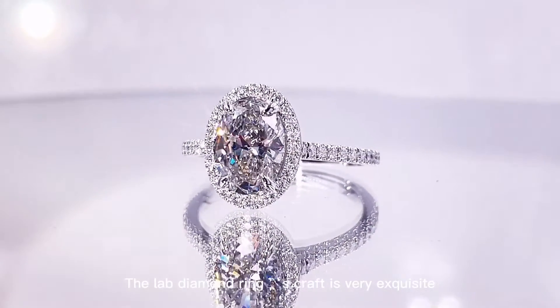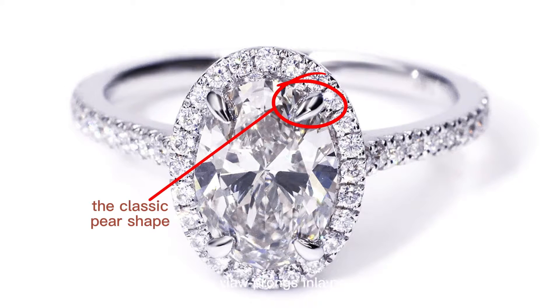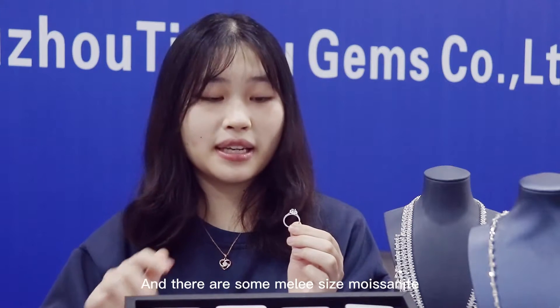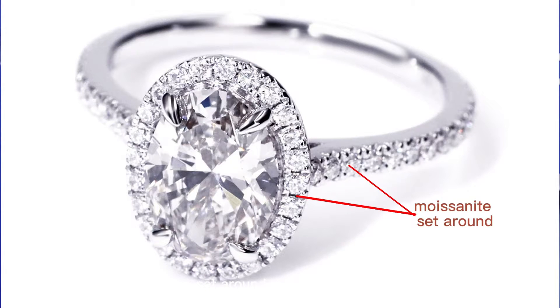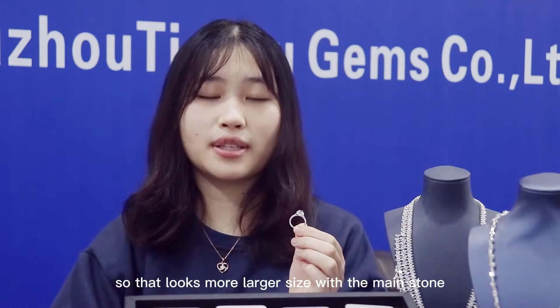The diamond craftsmanship is very exquisite. It features the classic pear shape with a 4-prong setting technique, which further reflects its dominance. There are many small diamonds set around the main stone in a halo style, making the main stone appear even brighter.